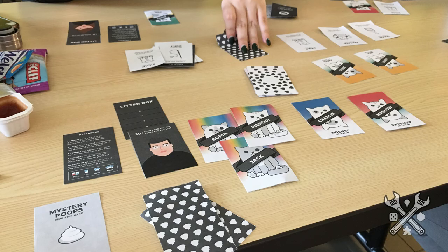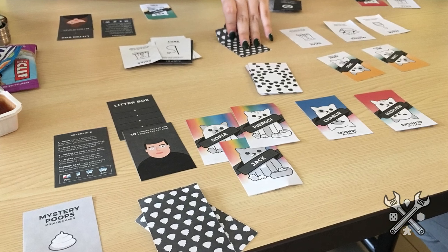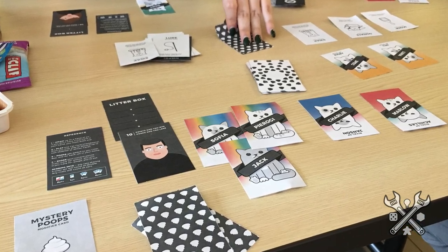When it comes to a print and play, there are definitely considerations to think about, such as whether or not your recipient has the ink and paper necessary to print out all of your components.